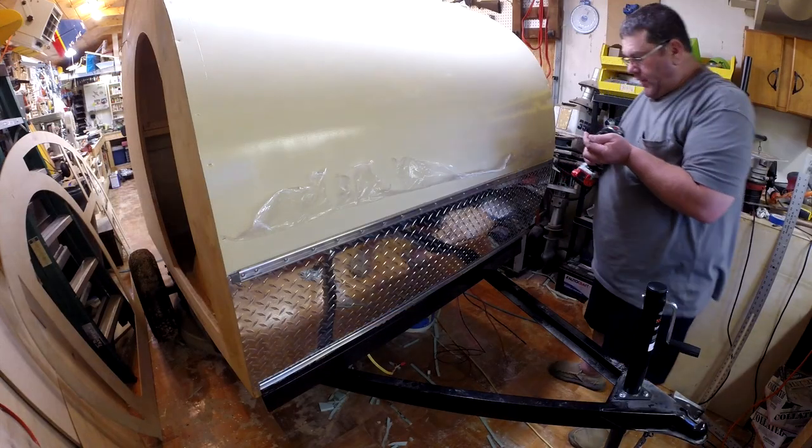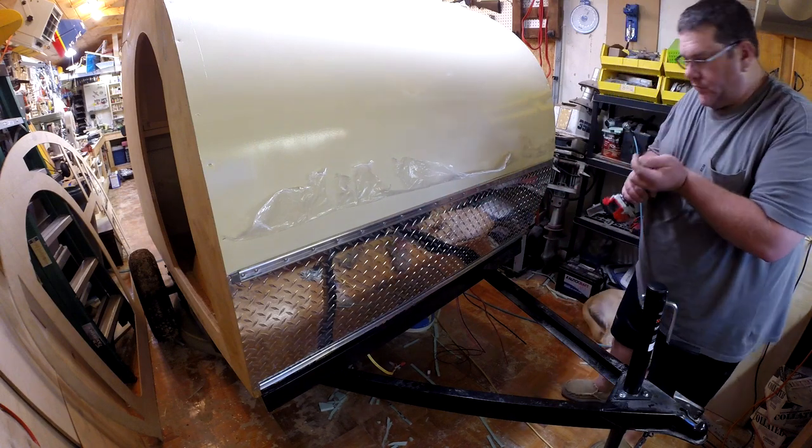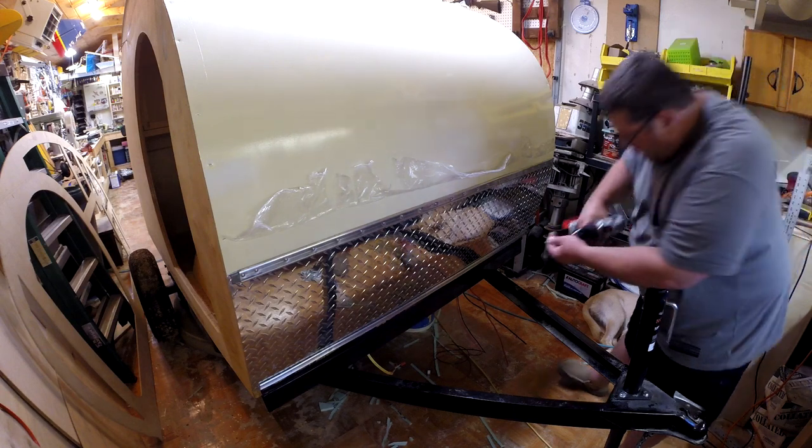Hey, just a simple thing I didn't mention — I jacked the front of the trailer up with the tongue jack just to make it a little bit easier to get into. Nothing major, but just something to think about.